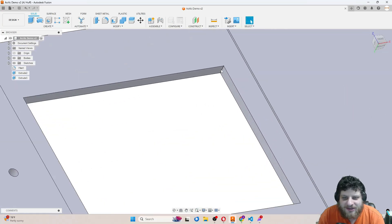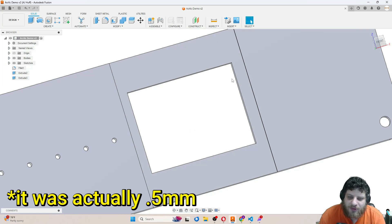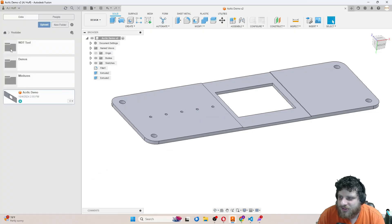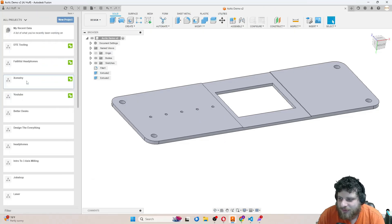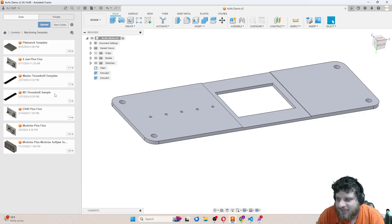They did say there is an allowable corner radius of 15 thou, meaning I need to use a 1/32-inch end mill to get those corners. I'm going to start by going and finding my plate work template — I have a separate video on how I come up with these machining templates.